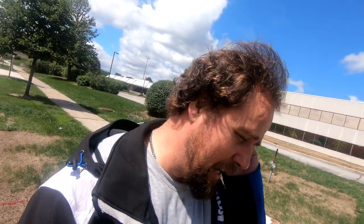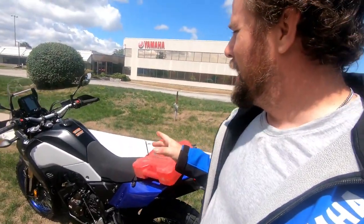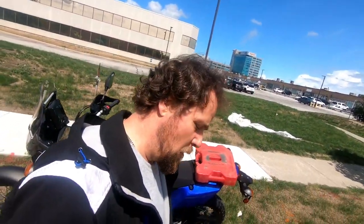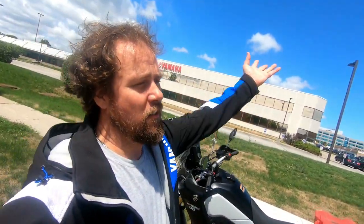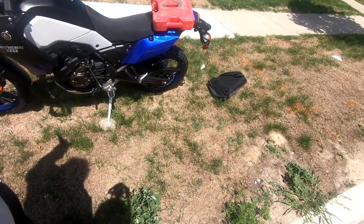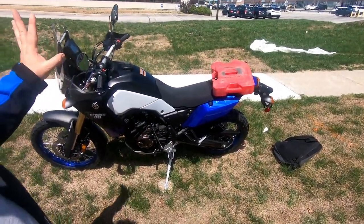I'm now here with my new toy, the Ténéré 700. Just because of policy reasons we're not allowed to film on the property for personal channels, so this is not endorsed, affiliated, or sponsored in any way by Yamaha — other than the fact that I am a staff member there and I have the opportunity and luxury of purchasing products directly from the company.